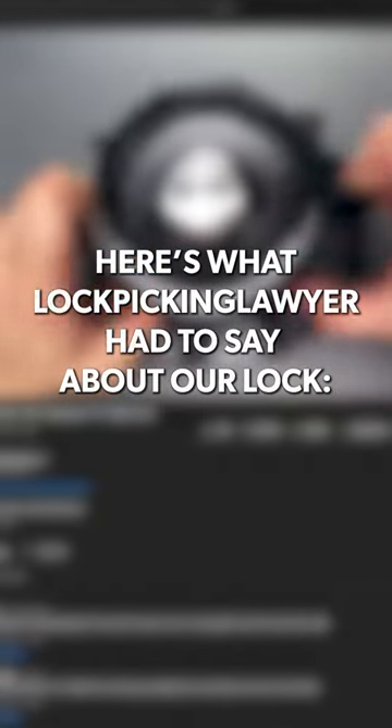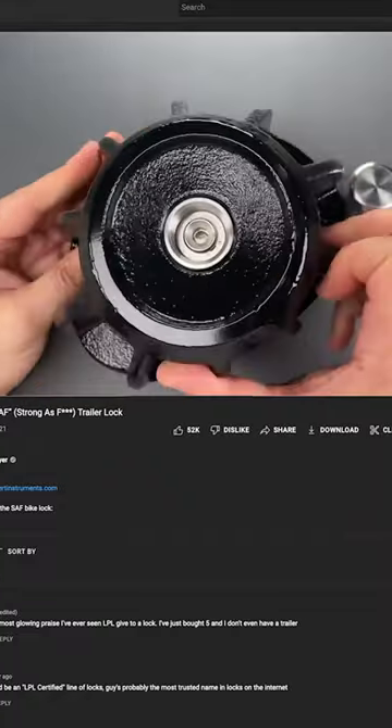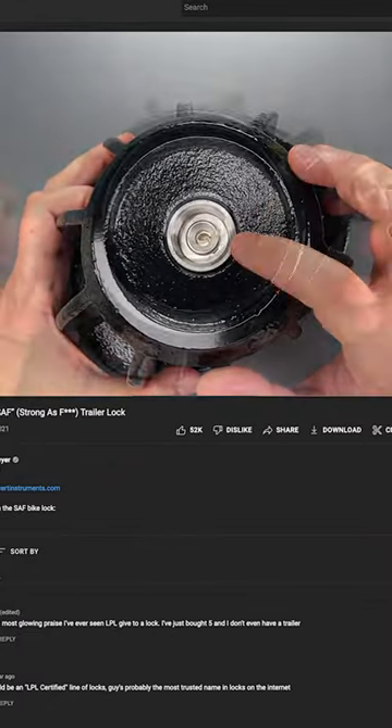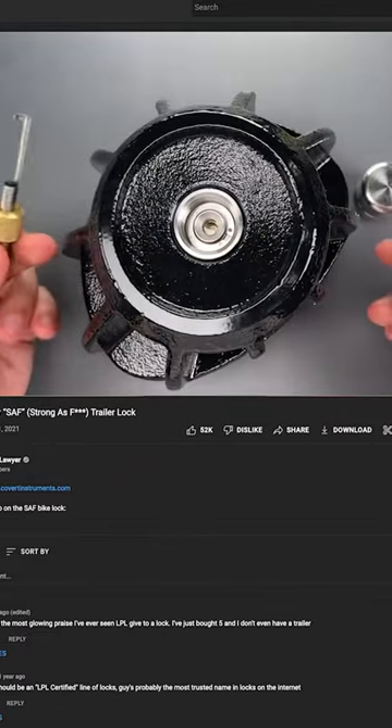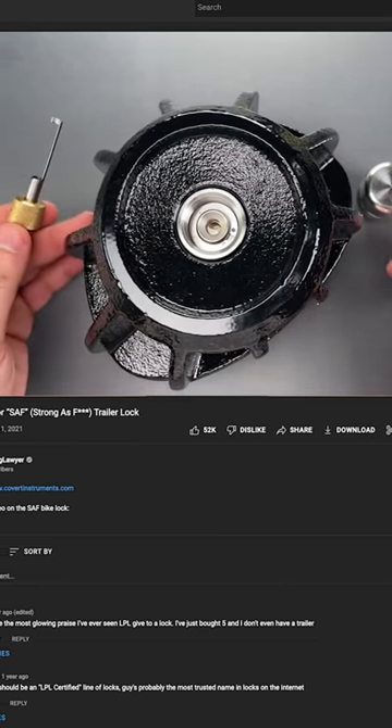As for the core and picking, this is a disk detainer core. There are no commercially available tools for picking this, and I did have to make a custom tool. As such, it's probably good enough for almost all purposes.